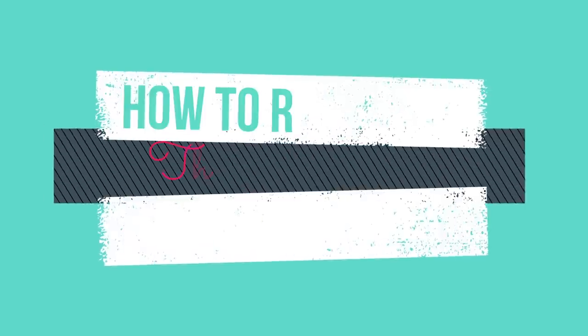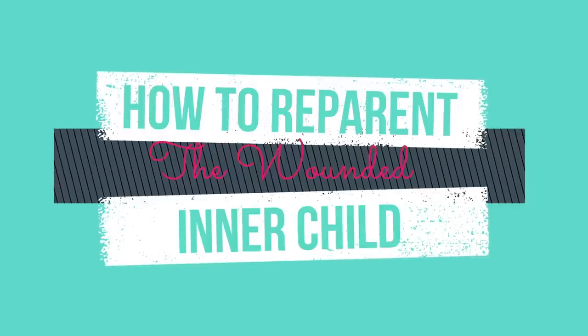Hello and welcome back to our video series on healing attachment wounds. The clip I'm going to share with you today was taken from a live stream event in which I answered several questions from my audience. We are going to address the question: how do we reparent and heal the wounded inner child?